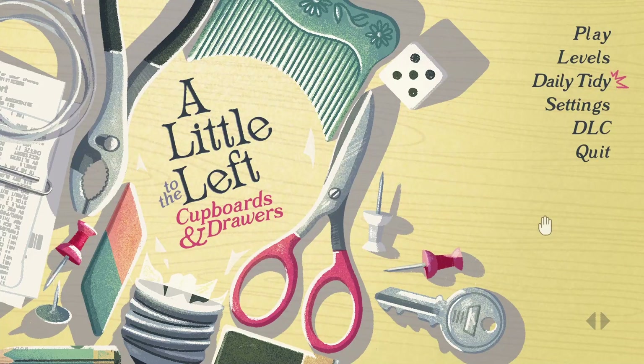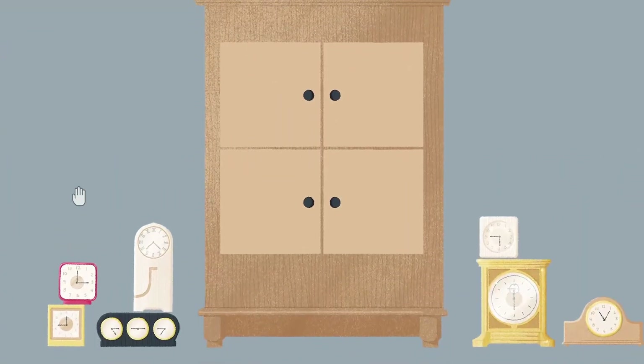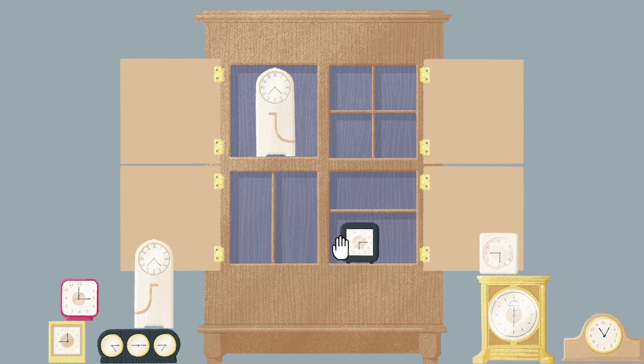Hi all, it's Anna, and today we are back with A Little to the Left, but we're doing their Cupboards and Drawers DLC. We can start from the beginning. For those that don't know, A Little to the Left is a very cute, relaxing puzzle game where you organize various trinkets and items as you progress through each level, and occasionally there's a mischievous little cat that kind of messes with the flow of things. Let's check it out.